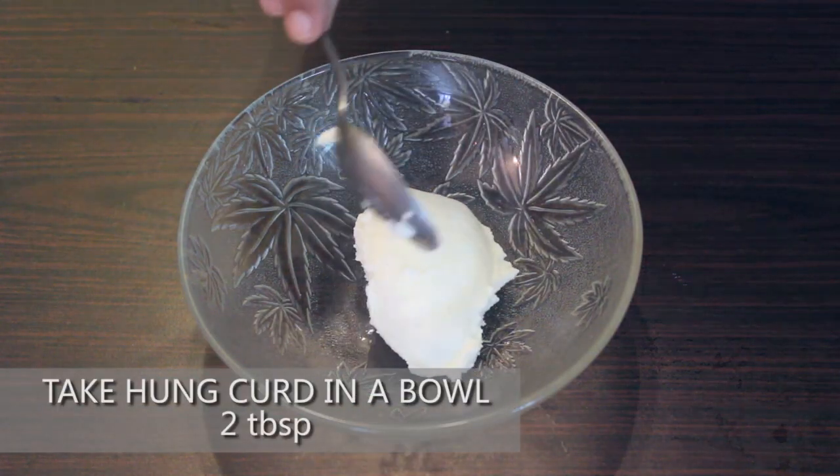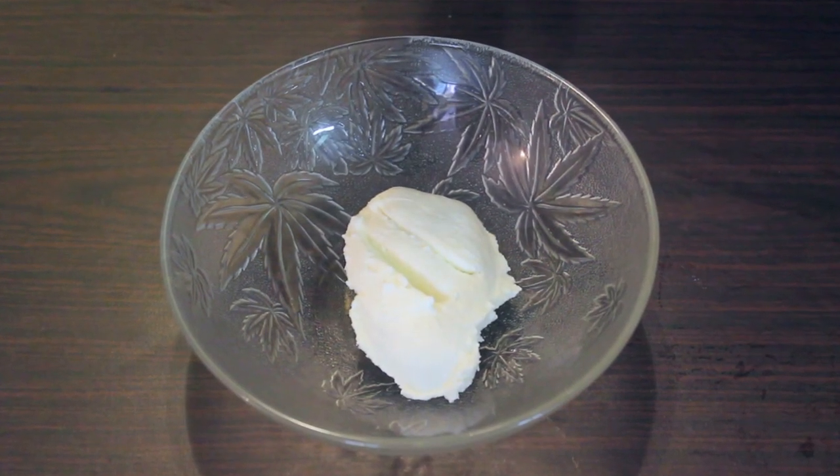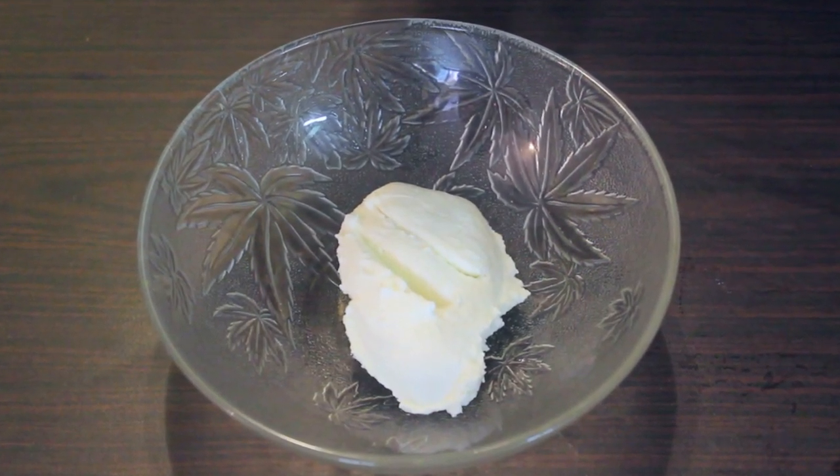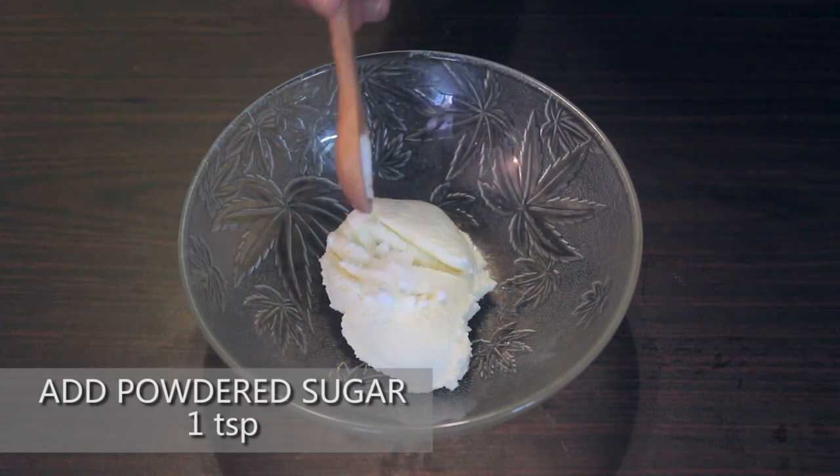Take 2 tbsp of hung curd in a bowl. In this recipe, we are making the dip that serves one. You can alter the quantity of the ingredients accordingly. Add a tsp of powdered sugar to it — this adds a little sweetness to the dip.